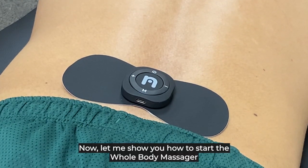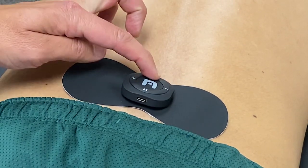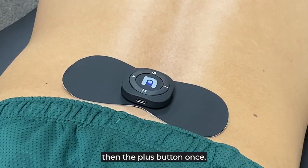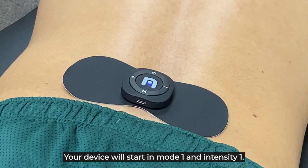Now let's show you how to start the Neural Whole Body Massager. Press the on button once, and then the plus button once. The device will start in mode one and intensity one.